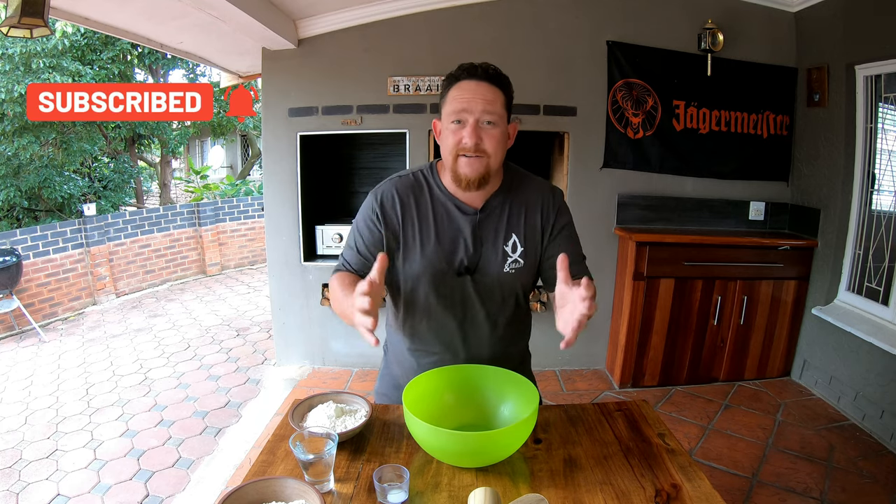Pastry fact: pastry is differentiated from bread by having a higher fat content, which contributes to a flaky and crumbly texture. A good pastry is light, airy, and fatty, but firm enough to support the weight of the filling.